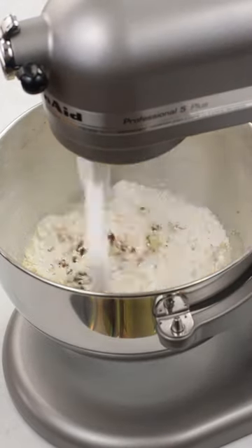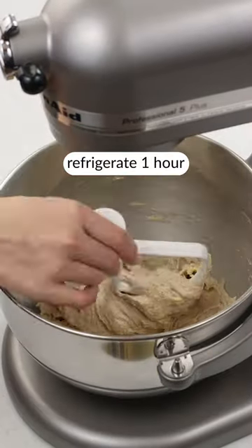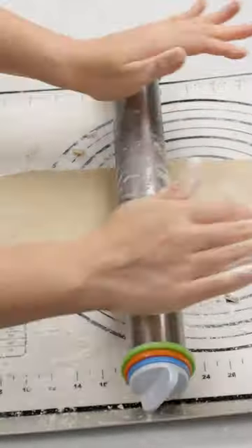Mix until no dry ingredients remain, then add ¼ cup of butter and mix in until just combined, then chill the dough in the refrigerator for one hour.